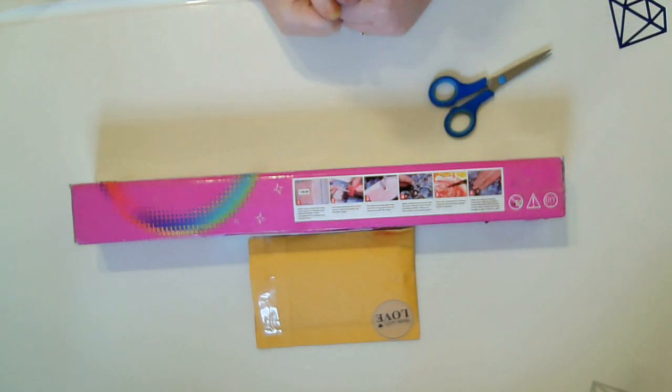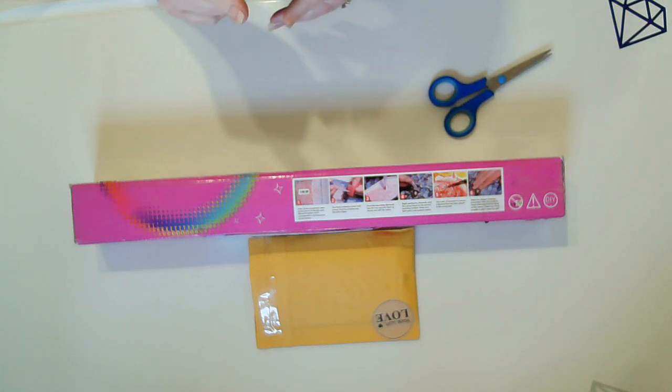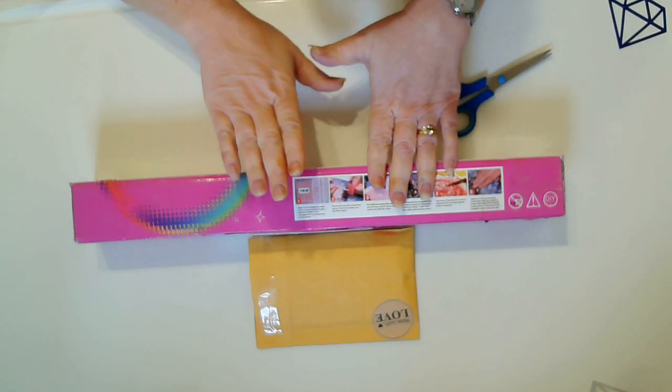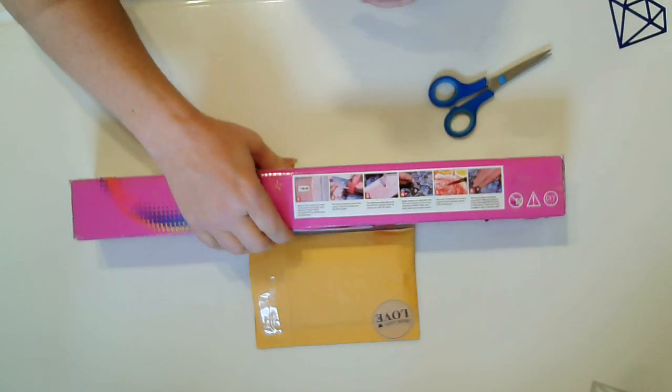Hello everyone and welcome to the channel. My name is Janae and we're going to be doing an unbagging and an unboxing. The bag comes from Diamond Pens off of Facebook and this box comes from Crystal Arts. We'll open this in a few minutes, but let's open up the bag first.